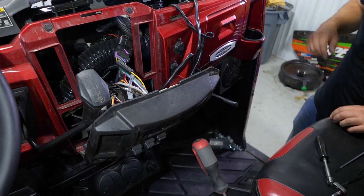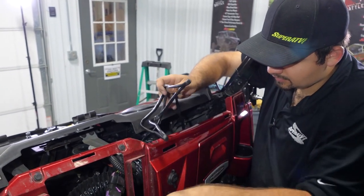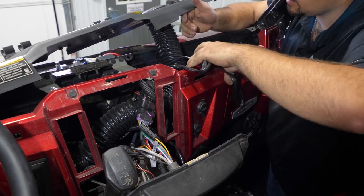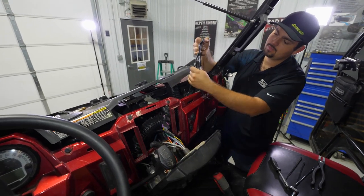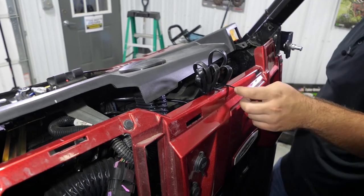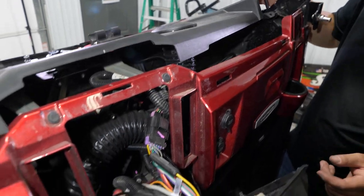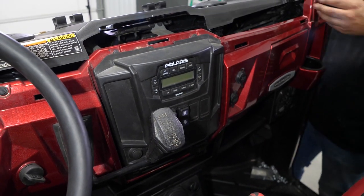We're going to pull the rest of our slack to the center portion of the dash. Make sure you run it underneath everything — you don't want it stacked on top. We have heater hoses here, so just take our wiring, bundle it up together, and take a zip tie. You don't want to tighten it down too tight, just tight enough to keep it all bunched together. The Ranger has a pretty good place for wiring to sit so it's not going to move around. Then go ahead and reinstall the center portion of the dash and the dash itself.